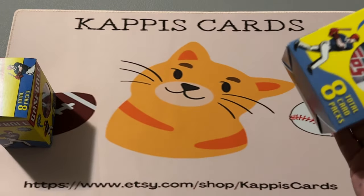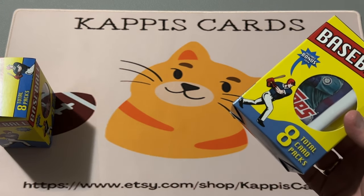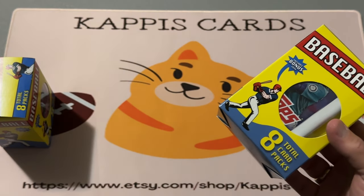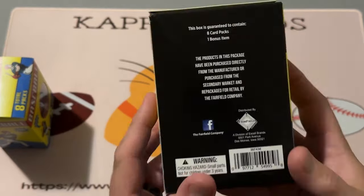Unless I find something ridiculously huge, everything is going to wind up in the packs I sell down in my Etsy shop — link is in the description. You can hop on over there and get your favorite football or baseball card team packs, a random mix of cards, some stars, some rookies, and other players, all mixed in for a good price. So let's see what this is.